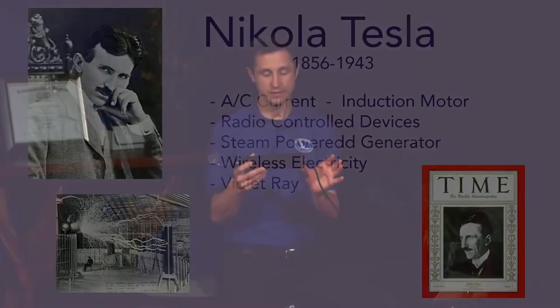Inside this device is the Tesla coil that uses very high frequency but very low wattage energy, so it's safe to use on yourself and at home.